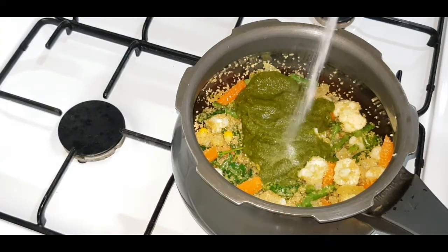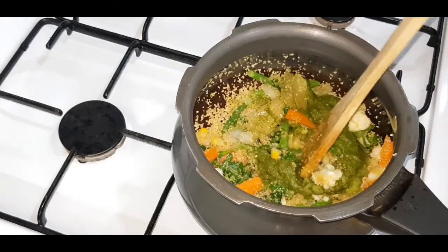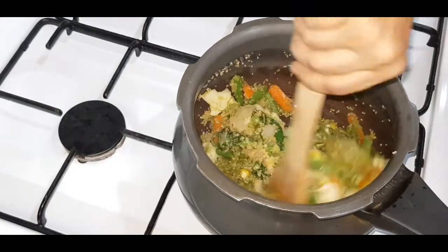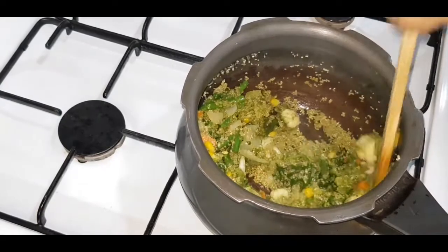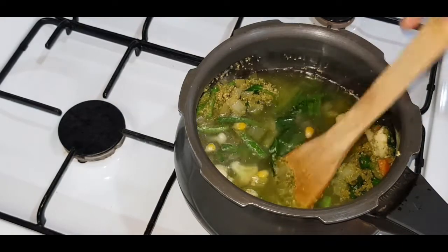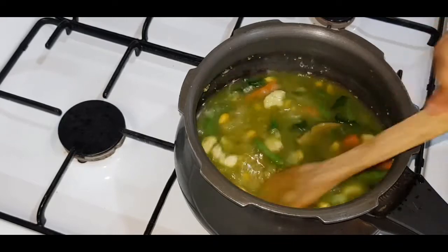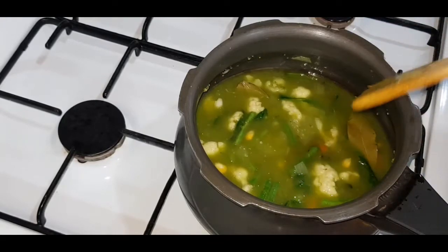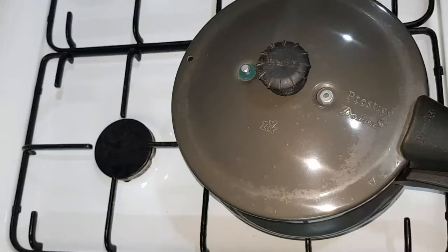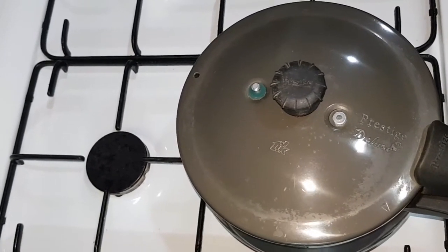Add some salt to taste and mix well. Add 2.5 cups of water — you can use hot water, but normal water works too. Stir and bring it to a boil, checking the salt level. Then close the cooker and cook for three whistles. After three whistles, let the pressure release by itself, then open the cooker.